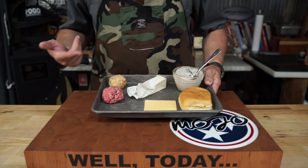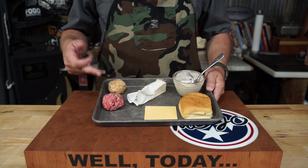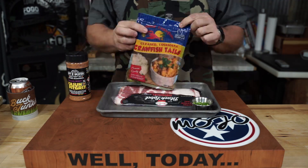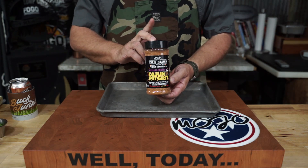Today's burger we're going to call the crawfish burger. For that crawfish burger, you're going to need a 2.5-ounce cow ball and a 2.5-ounce crawfish ball, which is made up with pepper jack cheese, boudin sausage, crawfish tails, diced-up jalapeños, and some Cajun seasoning.